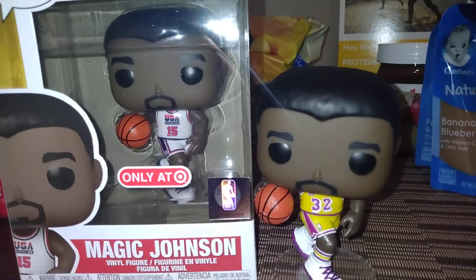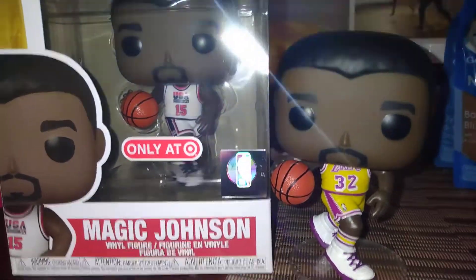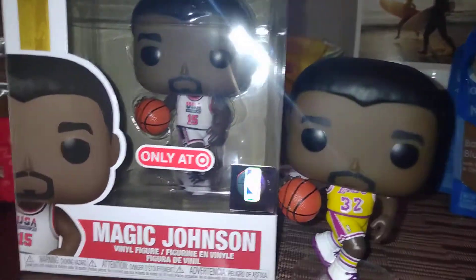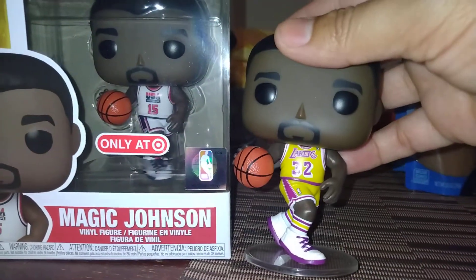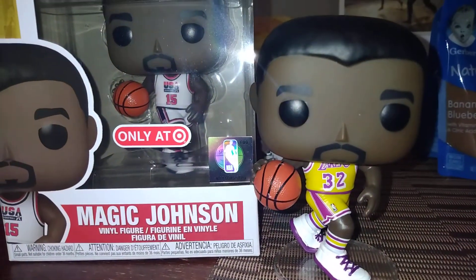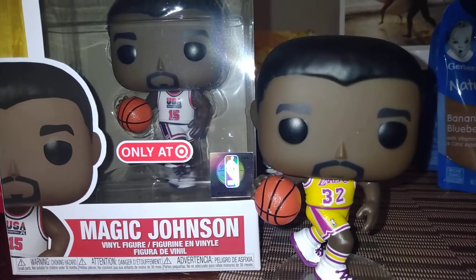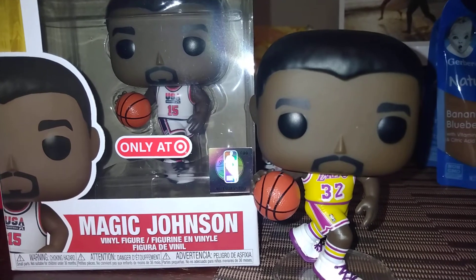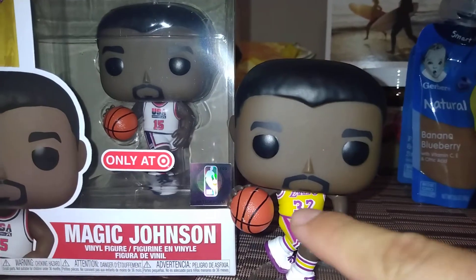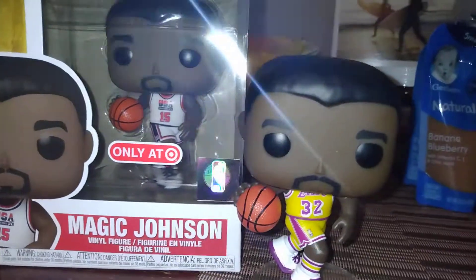Good evening ladies and gentlemen and everyone in between. Today I'm on location at my in-laws place. I received my Dream Team Magic Johnson Funko Pop and I brought along my LA Lakers Magic Johnson Funko Pop. I want to talk about them. Hopefully Funko will see this and see my critique on what they believe is Magic Johnson, and I'm going to nitpick this a little in hopes that we get something better next time — maybe a purple and gold uniform or the blue Dream Team ensemble.